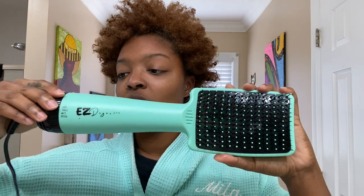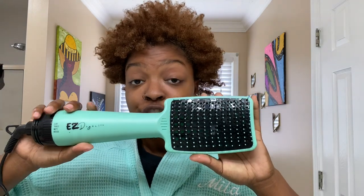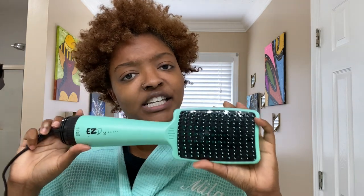The settings are on the handle, and it's a blow dryer. So as you're brushing your hair and sectioning it and you want to dry at the same time, you don't have to have your blow dryer and your brush in one hand — it's all in one device. Makes it super easy.